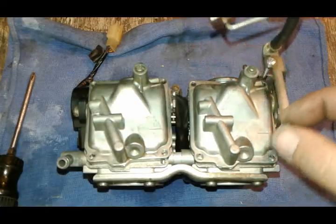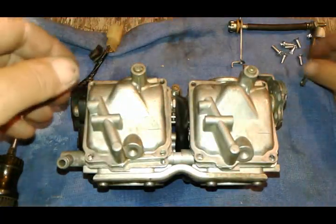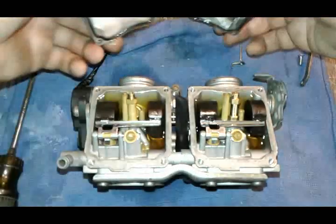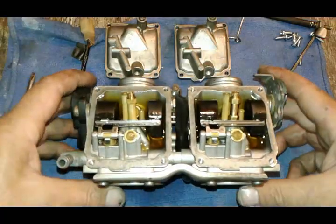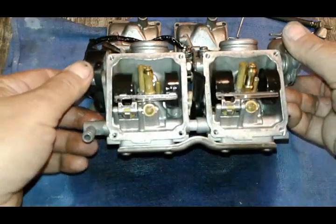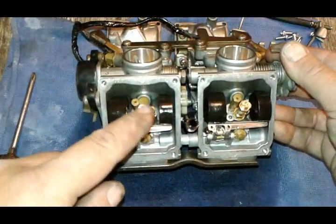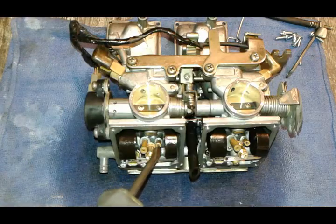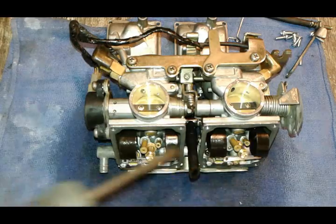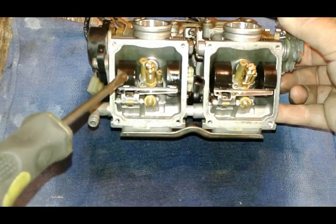On this side we're removing the whole idle screw adjustment — I'm going to put that aside. My stuff is clean because I've already been through these carburetors. Next we're going to remove our jets. There are two jets to remove in each one: the main jet and the idle jet. Same on the other side — main jet, idle jet. And we need to remove this pin that's holding our floats.